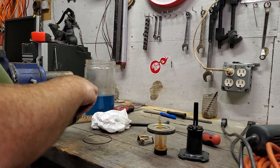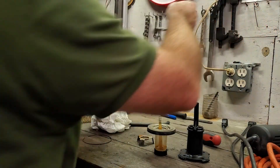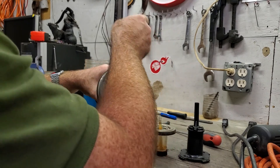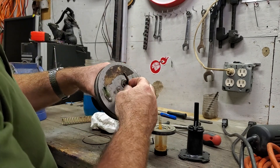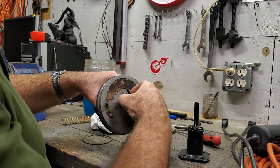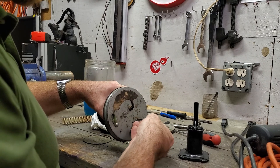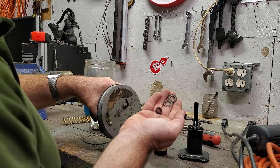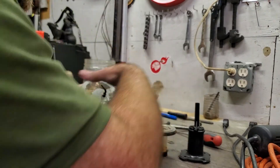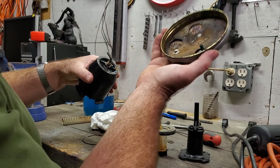Found a wrench that fits. We undo the entire pump assembly off the top. There are three pieces: a flat washer, a shake-proof washer, and a nut. Then it just comes off the top.